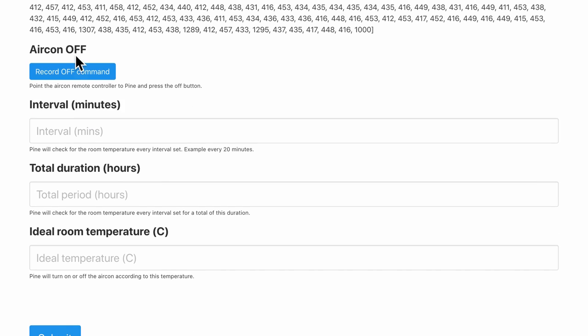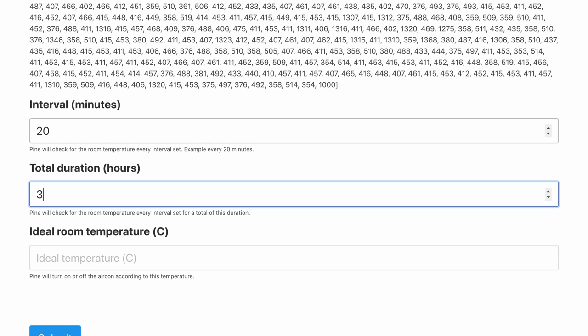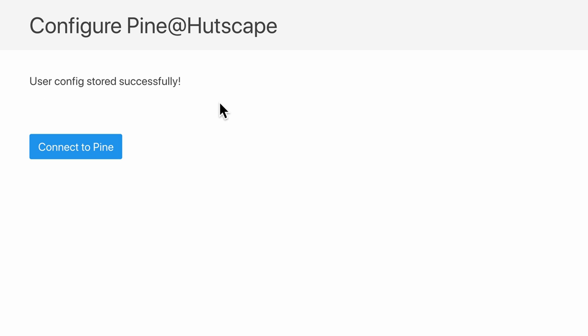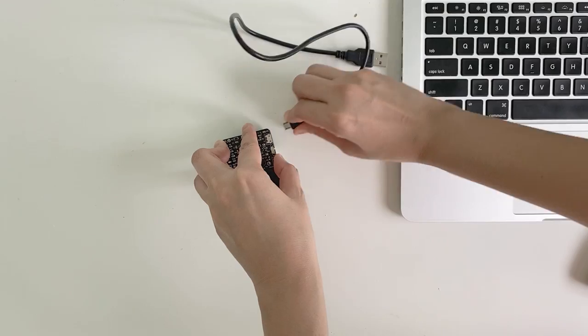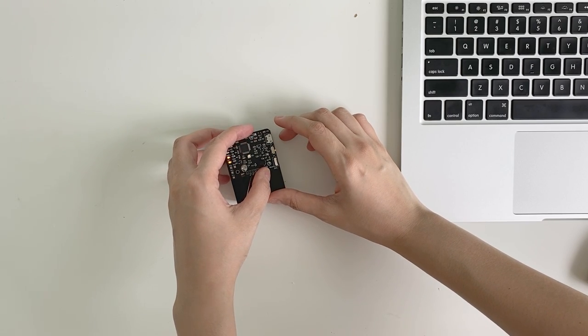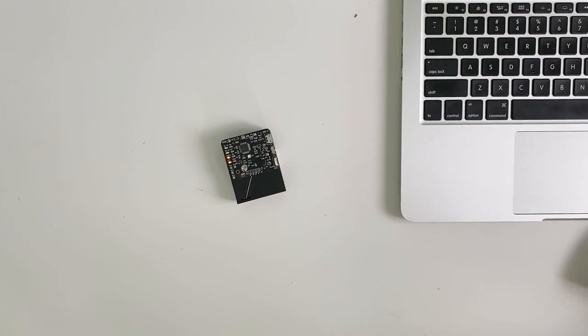After pressing submit, 'user config stored successfully.' Now I take out the micro USB completely, and since it is battery powered, I can hang it on the wall or keep it on a table in line of sight to my home devices and turn it on. Testing whether it will turn on and off the air con every five seconds as a demo — there it is, turning on, and off every five seconds.